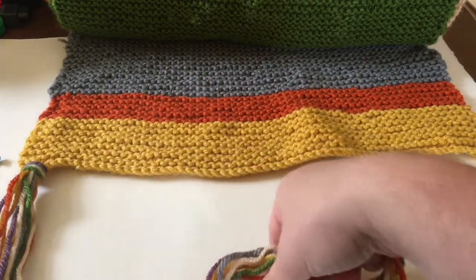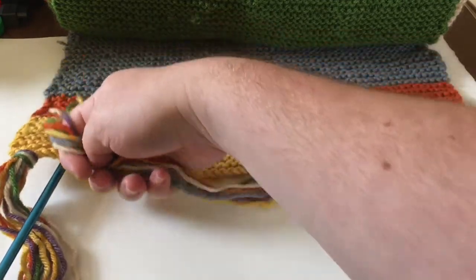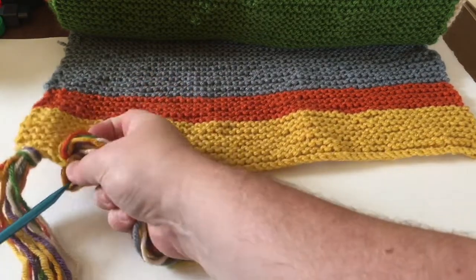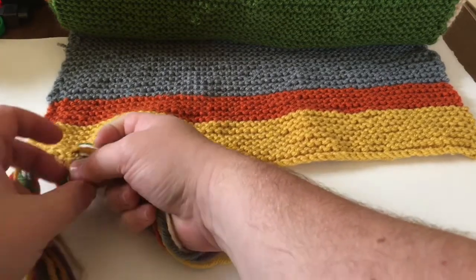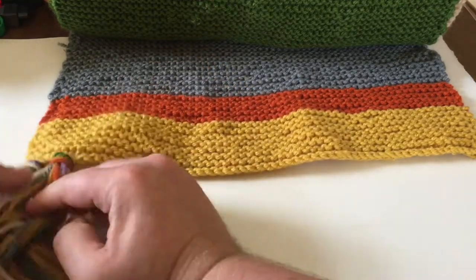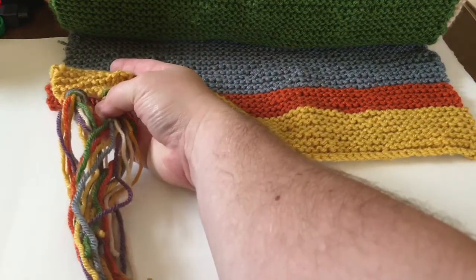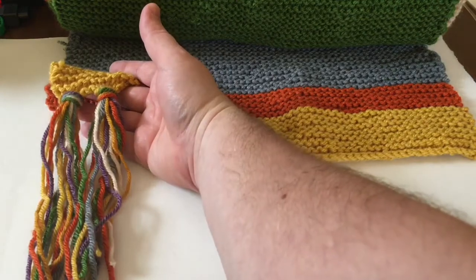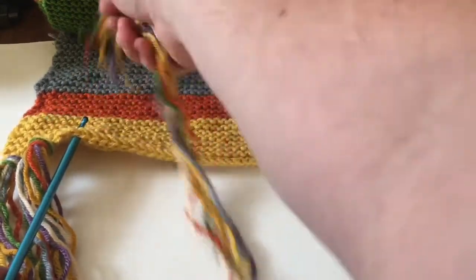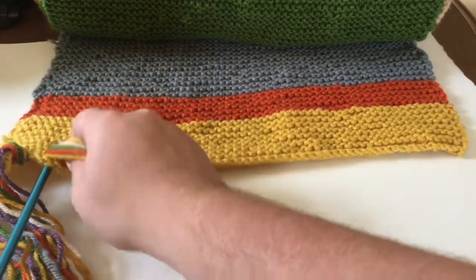So let me do another one — actually I'm going to do two more just to demonstrate. Again, put it through where I want the tassel, hook all of the yarn like so, and bring it through. Make sure it's a big enough loop for all the yarn, and everything came through, and pull tight. Now obviously you can make these as close or as far apart as you want, but it also depends on how big of a tassel you want. Some might be bigger or smaller depending on the size of the scarf. This is also, as all of you have seen, a massive scarf, so having a slightly bigger tassel doesn't look odd or disproportionate.